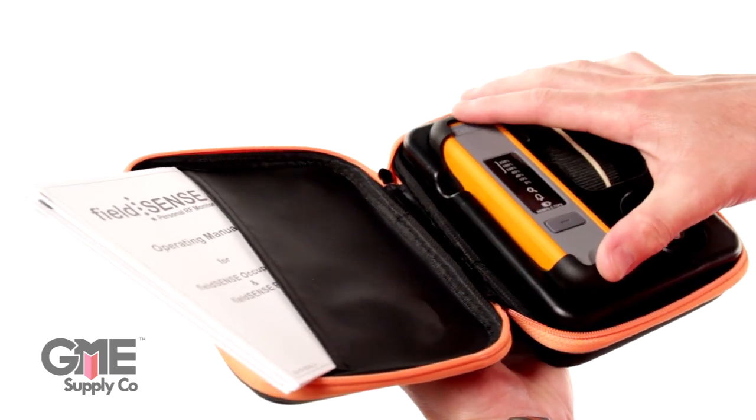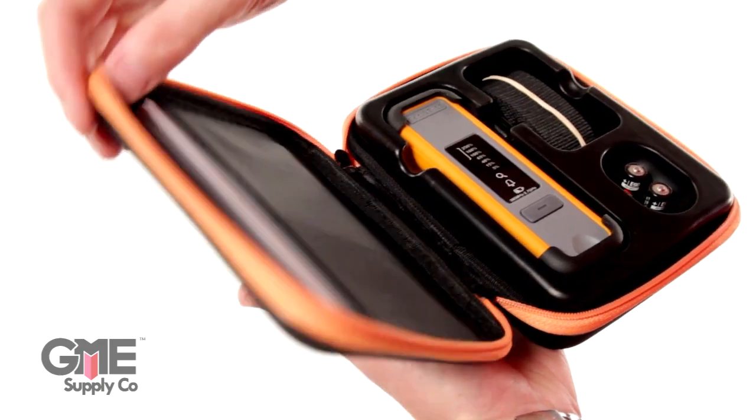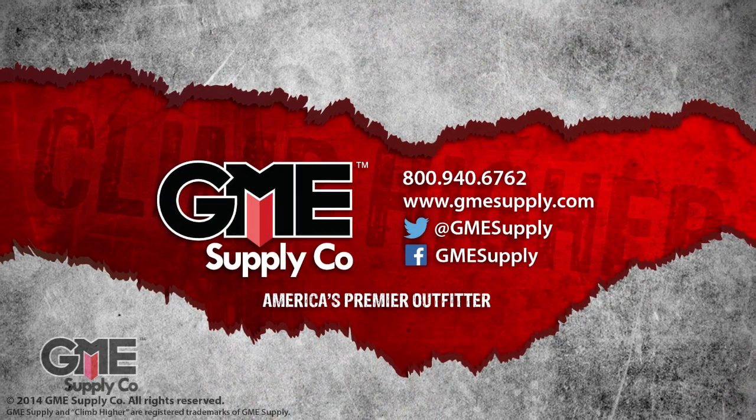It also comes with a convenient carrying case to protect the unit, a spare battery set, and it's a great place to store calibration information. To see the FieldSense and all of our other safety products, check us out at gmesupply.com.